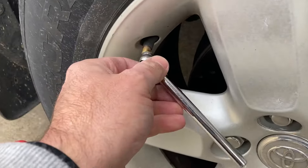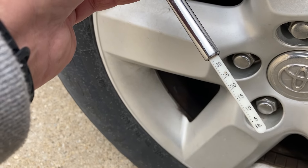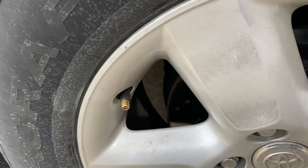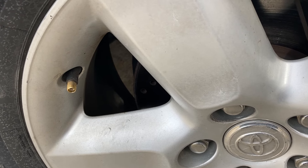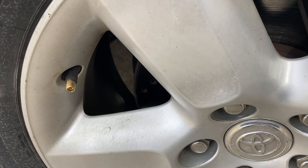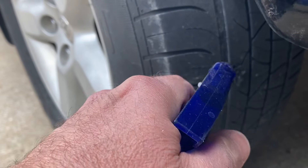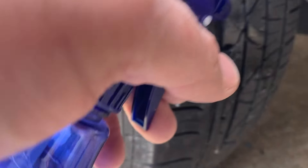I got the tire up to about 33-34 PSI — that's the PSI I normally run these at. Now I'm gonna grab a soap and water bottle and check for leaks. I've got my soap and water solution here — just gonna give it a little spray and watch for bubbles.